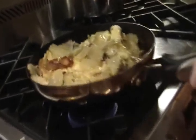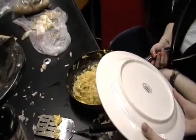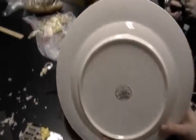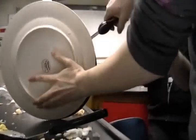Then the potatoes are covered by the eggs. When the potatoes turn brown, put a plate on the pan. I need to pour the pan.